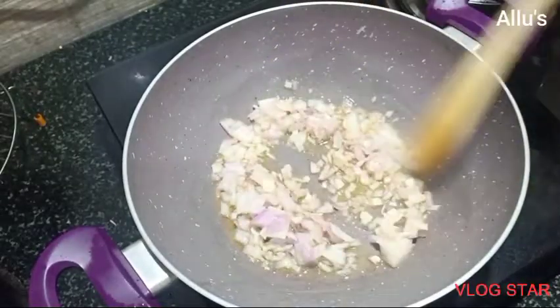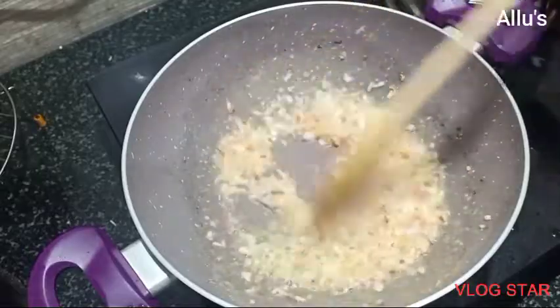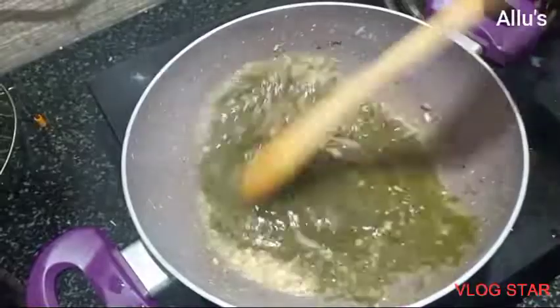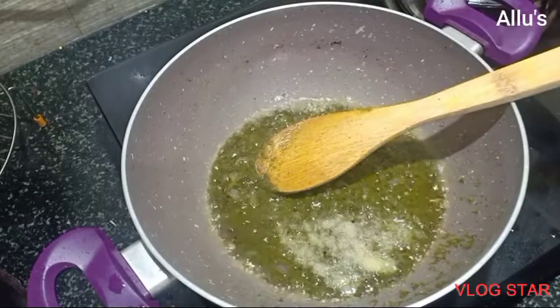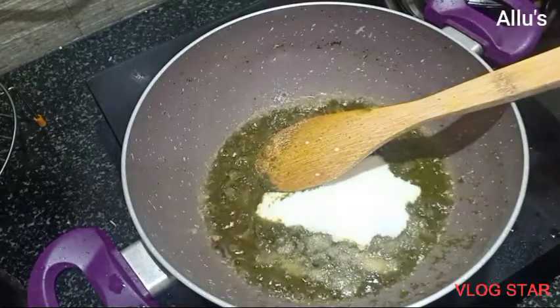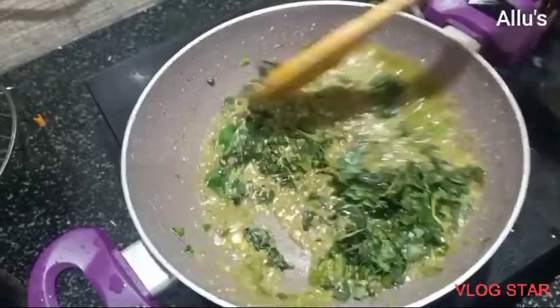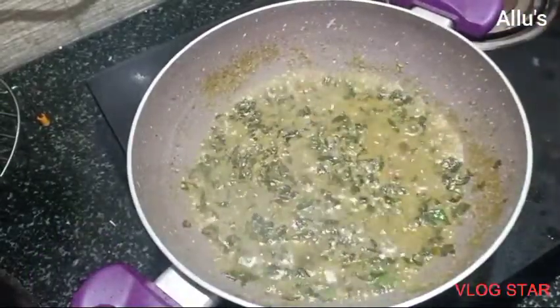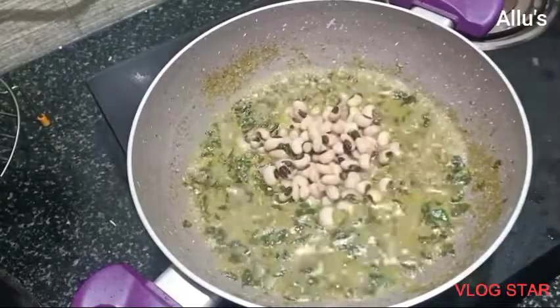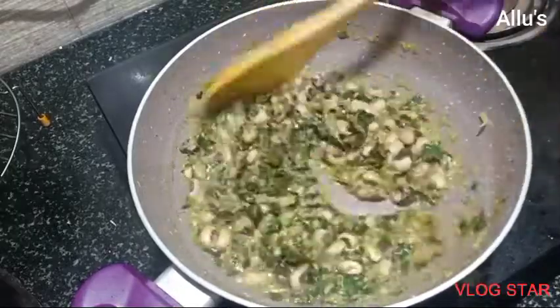Fry one medium-sized onion until brown. Add a teaspoon of ginger garlic paste and wait until the raw smell goes. Add the ground masala and keep frying until the oil leaves the surface. Add salt as per taste, a quarter cup of curds, and then the washed drumstick leaves. Cook until the raw smell of the leaves goes — this will take around four to five minutes. Once the leaf is cooked, add the cooked soya bean. You can also add green peas or channa to this.